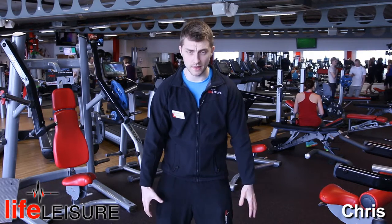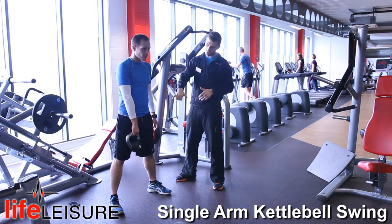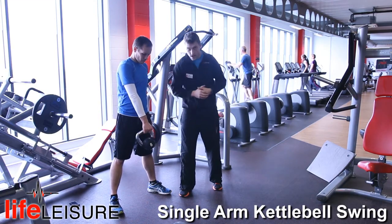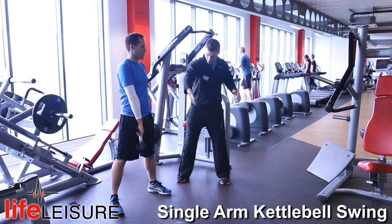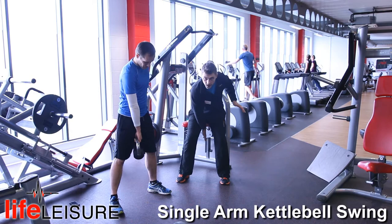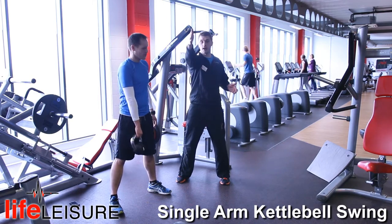Now we're going to do a single arm swing. You can do this with the bent leg form or the straight leg form of a kettlebell swing, but it's going to be a lot harder due to you doing it only with one arm. You're going to grab the kettlebell on the horn, which is on the very end. Now as you're swinging this between your legs, you want to make sure your thumb is pointed backwards when it goes through the legs and pointed upwards when it comes back up.